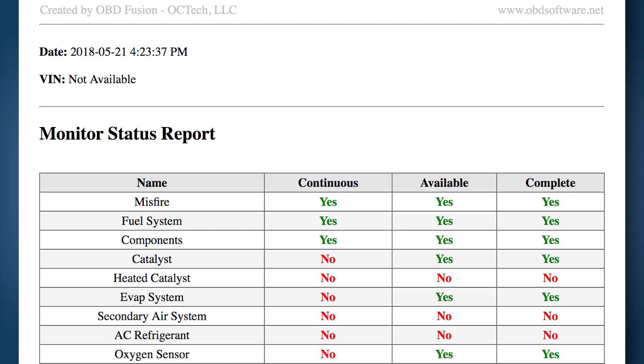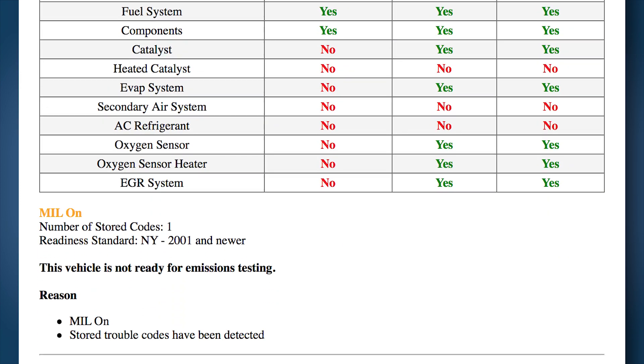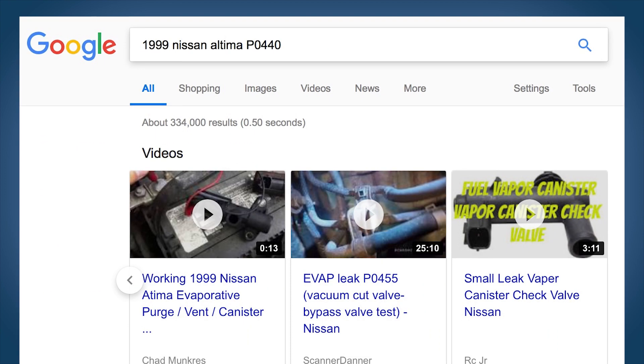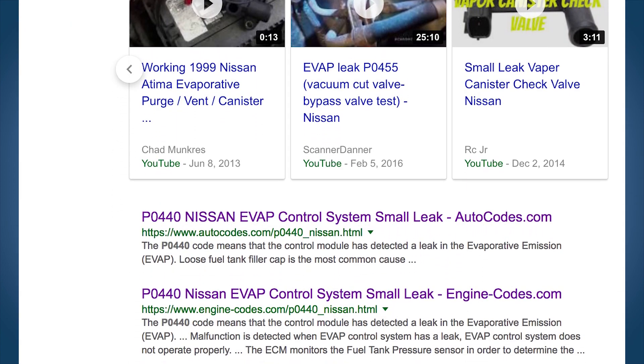Let's wrap up this episode. Now you can run OBD Fusion's diagnostic report, read the trouble code, and look at the freeze frame data. This won't tell you what the fix is, but it does tell you the trouble code. Now you can do an online search for common solutions to your specific problem for your specific car.